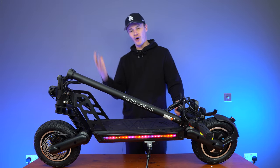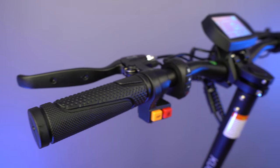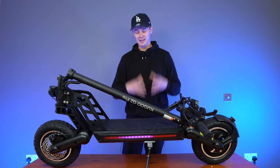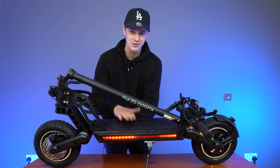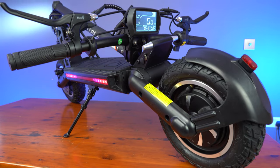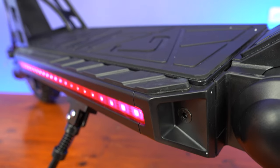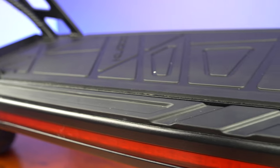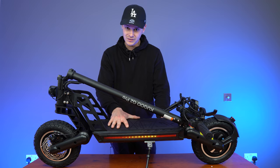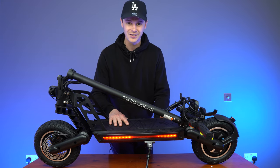That was the overview of the Kugoo G2 Pro. Now let's take a quick look at the performance specs. It has a 48 volt, 800 watt motor that will propel you up to around 28 to 31 miles per hour top speed. In terms of range, you have a 12.5 amp hour battery in the deck, giving you between 28 and 31 miles of range. The scooter weighs 52 pounds, equivalent to around 23.5 kilograms. The load capacity is around 287 pounds, or around 130 kilograms. It has a water resistance rating of IP54, meaning it's protected from water splashes from all angles and dust ingress.